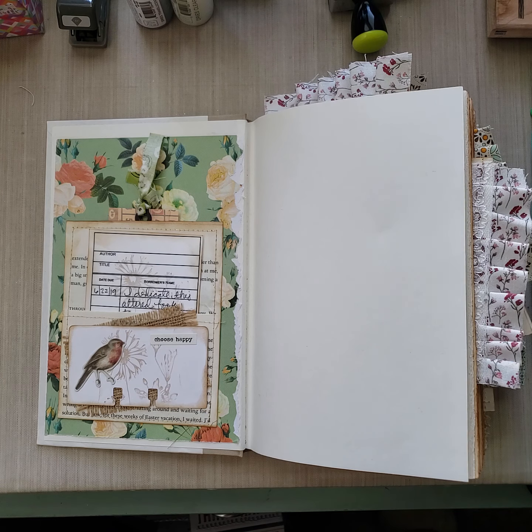I stamped this — it's an old Close to My Heart stamp set. When I say old, I mean like over 20 years. I stamped it on this cotton fabric so she can journal and then tuck that right there. Added some beautiful trim on the sides. Love this page — it's very shabby chicish.